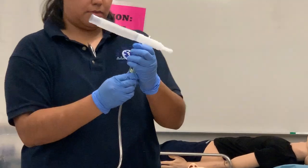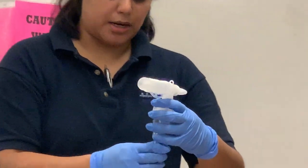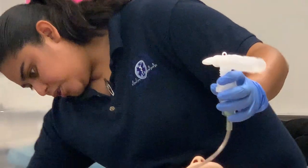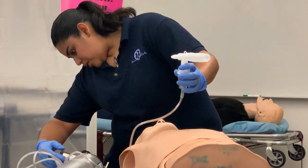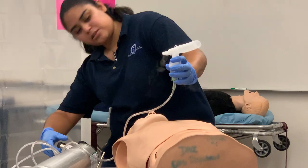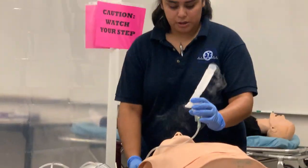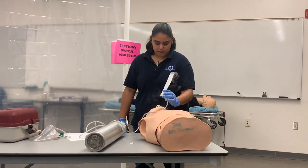Before I give this medication, I want to make sure my patient does not have any allergies. I'm going to turn this up to about 6 liters per minute, and then I'm going to hand this over to my patient so they can breathe that in.